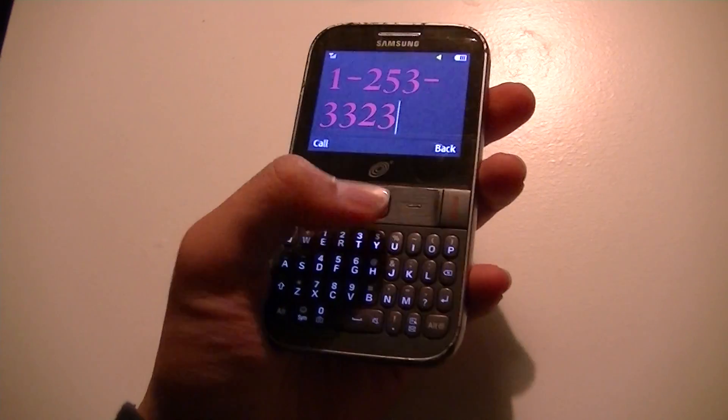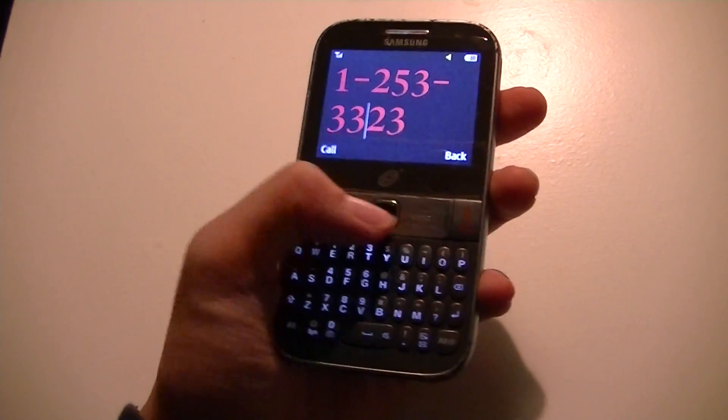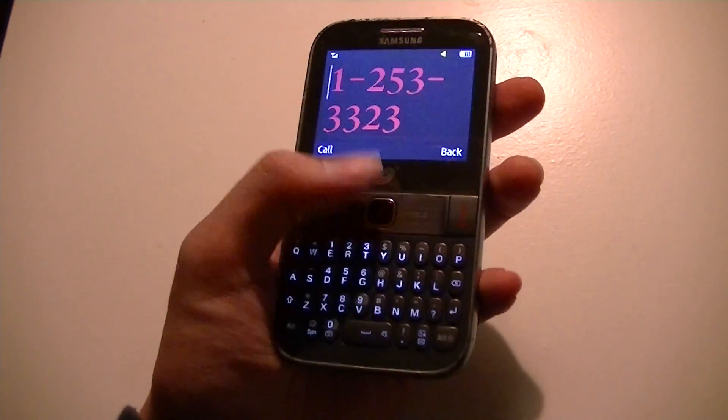Overall, I'm pretty impressed with the feature set built here, especially with the price tag. There's a proprietary OS, which is always exciting to test out — and getting used to a different UI from something standard like Android is kind of a treat.